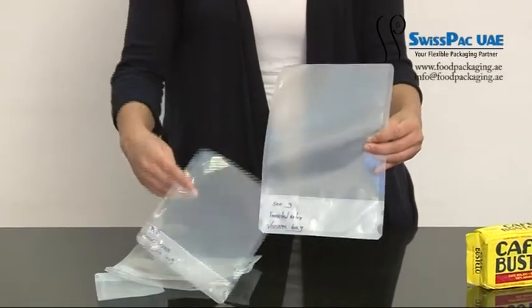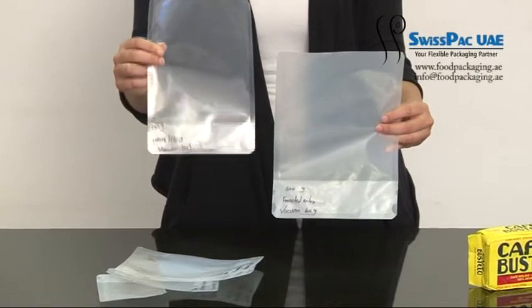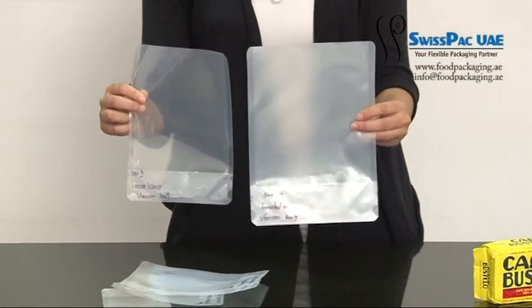These bags come in two colors: clear color and frosty color.